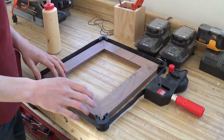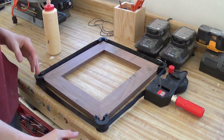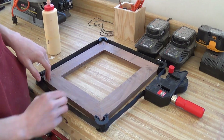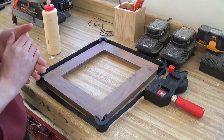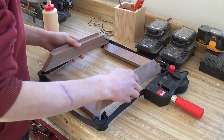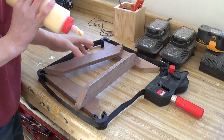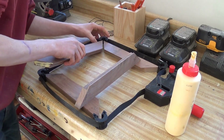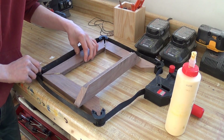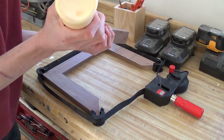Now it comes time to glue this all up. What I have here is a Bessie clamp — I'm not really sure of the exact name — but what it does is grab all four corners and pull them in, and it really helps pull all your miters together. If you're going to be making picture frames I would highly recommend getting one of these; they're not that expensive and definitely worth the money. All I have to do is add some glue and make sure all your ones and twos are lined up in each corner, then smush it all together.